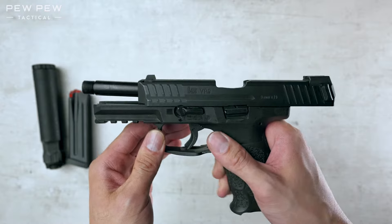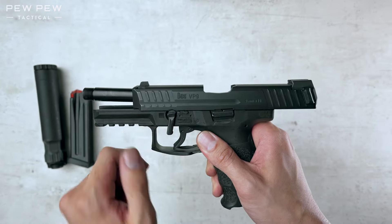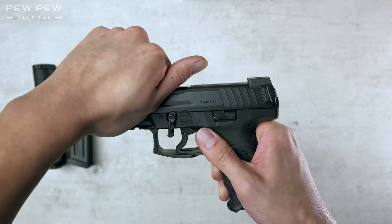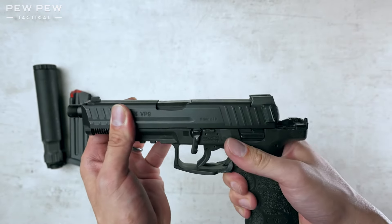Now we're going to take a look at the takedown lever and press it clockwise. Now we're going to move the slide slowly this way by first going that way. That's going to drop the lever — let it move forward. Now you can push it all the way off.